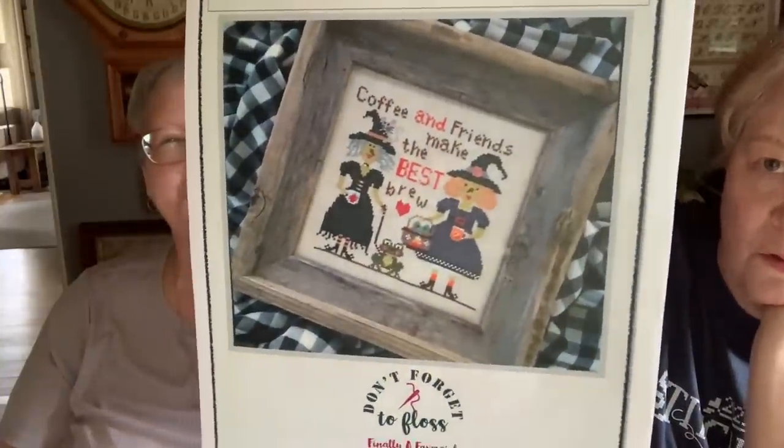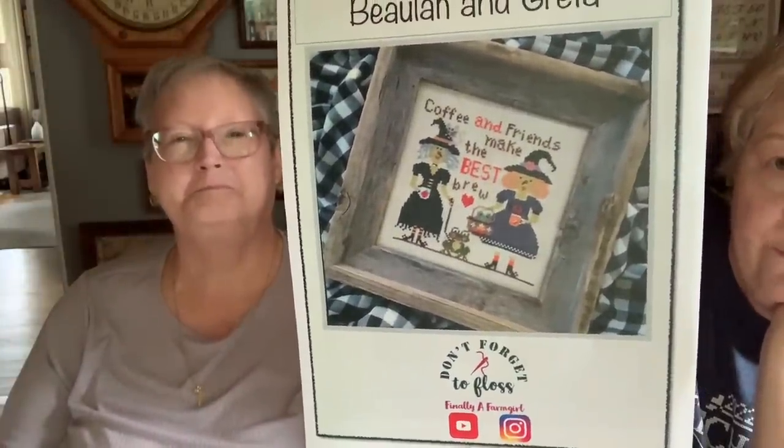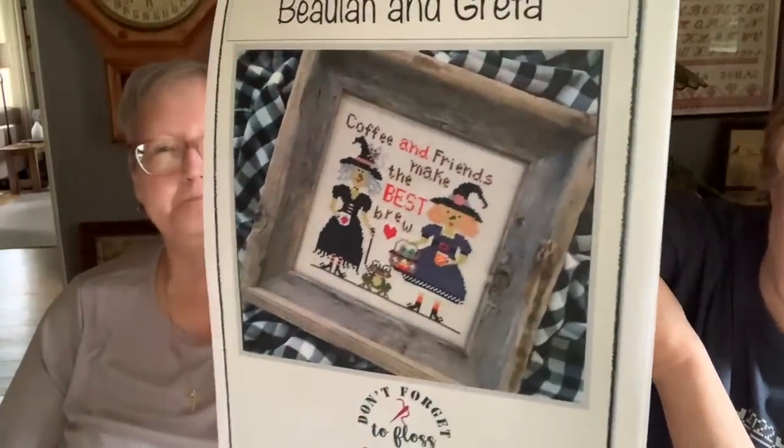And then Chrissy — I think it's her birthday today. Happy birthday! She's double fives. She sent along Beulah and Greta — look at how cute those witches are, isn't that darling? She's Finally a Farm Girl, she has a great floss tube. I remember even from her first floss tube thinking she has a great way of describing things. She's designing now, very very adorable, very talented. Coffee and Friends Make the Best Brew — just darling.